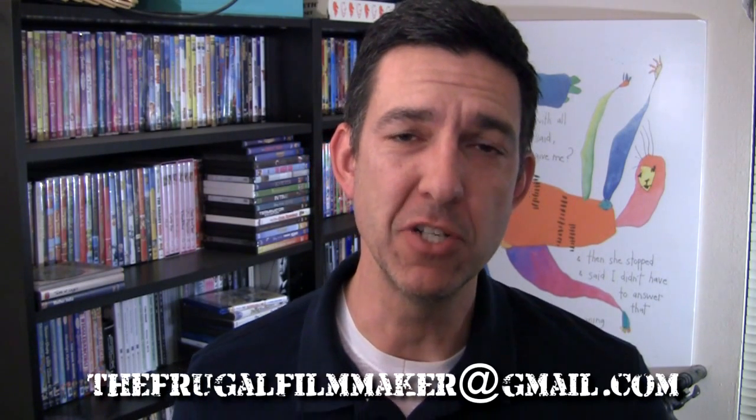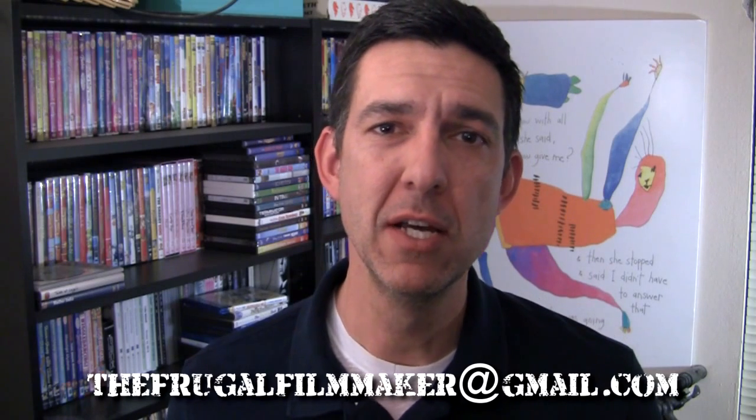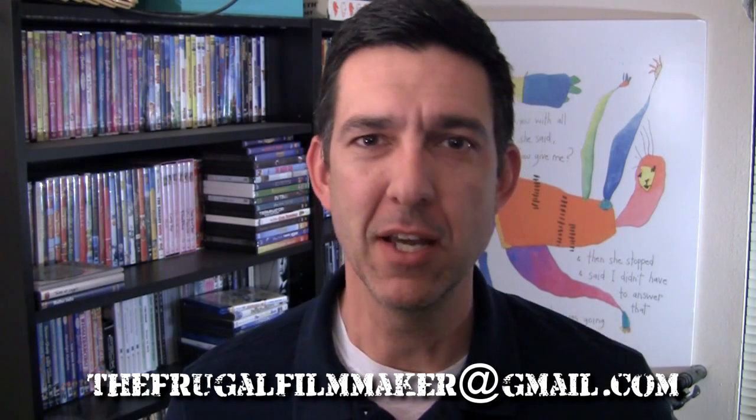Hey everybody, welcome to the Frugal Filmmaker Q&A. That's the show where you ask me questions and I try to answer them. If you'd like a question read on this show, please email me at thefrugalfilmmaker@gmail.com, or you can comment below and I will try to answer them there. Hopefully I can answer you in both places. I will do my best to answer your questions — I have a wad of questions here.